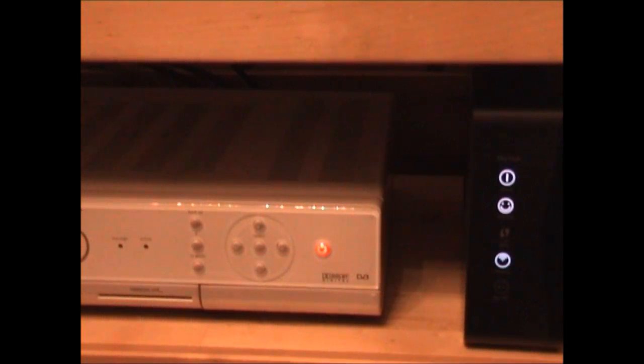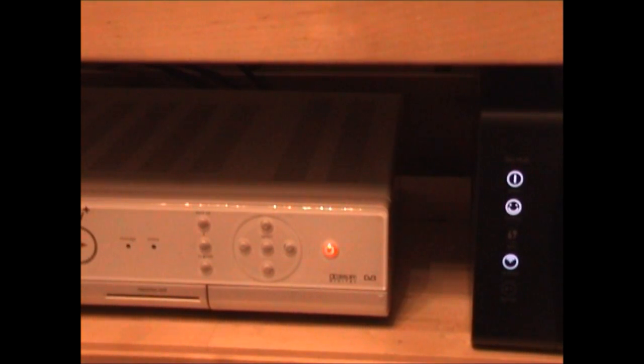We could have gone for the 78 Mbps connection, but for our needs — it's just the two of us — the 38 Mbps package is absolutely fine.